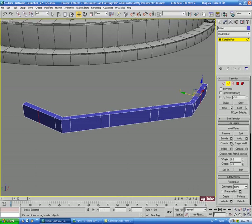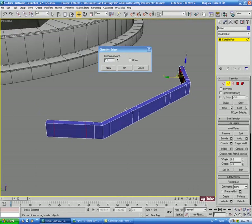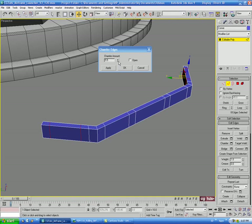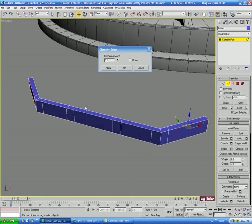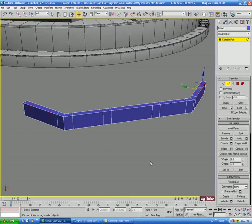Then we'll Chamfer — let's do about 4.5 on that.